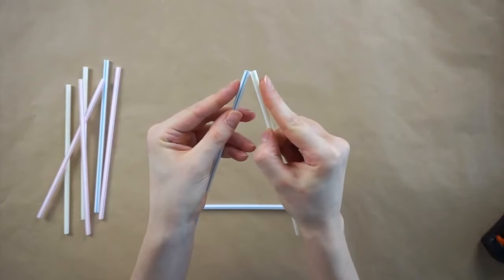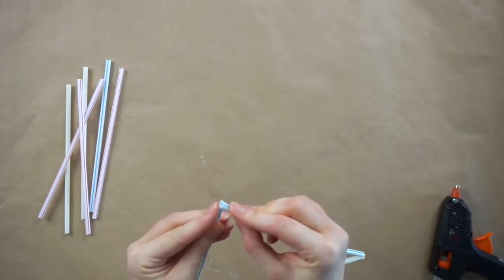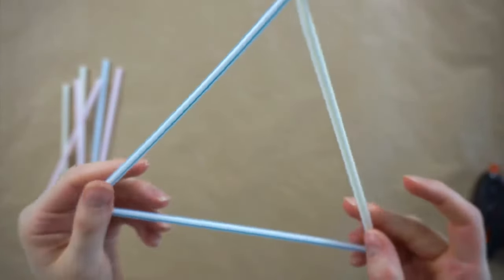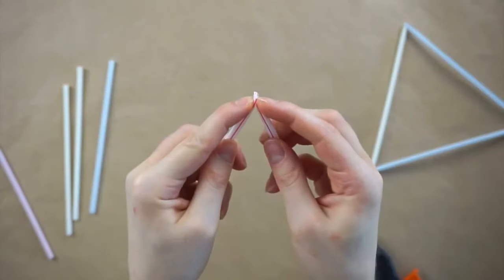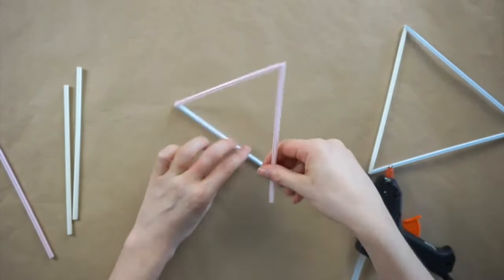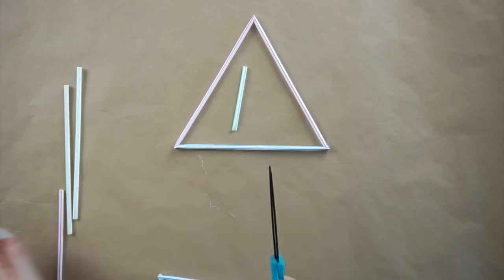To start with I'm gluing three straws together to make a triangle. As I'm gluing the straws together I'm squeezing the tops together to form a point for the triangle — you really want to make sure you're squeezing the straws together and then holding them in place for a few seconds while the glue dries to make sure everything is as stable as possible. Now I'm making another triangle with three more straws.